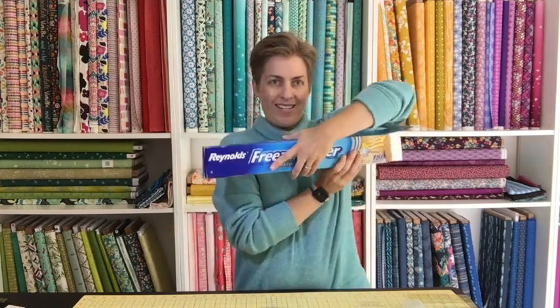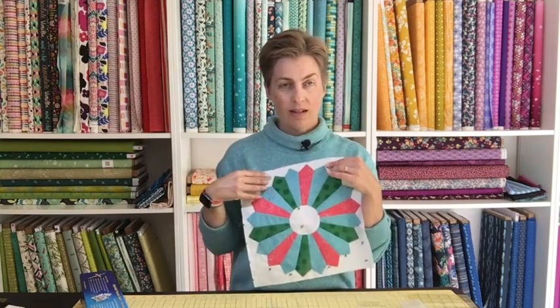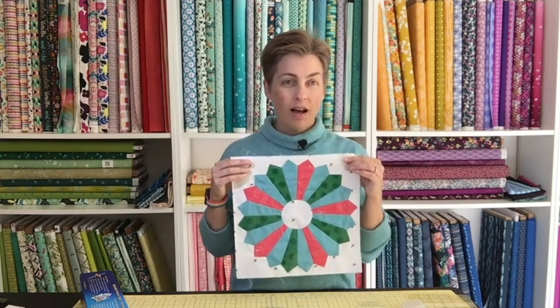For sewing supplies we need the Easy Dresden ruler, which is sold on colorgirlquilts.com. This is not required — the pattern does include a template for making your Dresden shapes — but I really like using this ruler and it's definitely one you'll want to add to your collection. You'll also need some pins and plain freezer paper, available at your local grocery store or Target. If you don't want to use freezer paper for your appliqué you don't have to; you can also use your own preferred stabilizer or none at all. But for the technique I'm going to show you, we are going to appliqué the Dresden with our sewing machines using a top stitch, and it is a lot easier with freezer paper or some kind of stabilizer, so I highly recommend that.